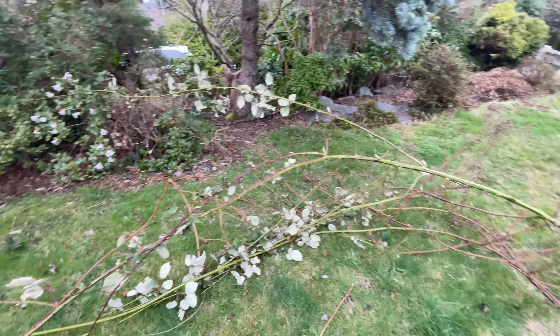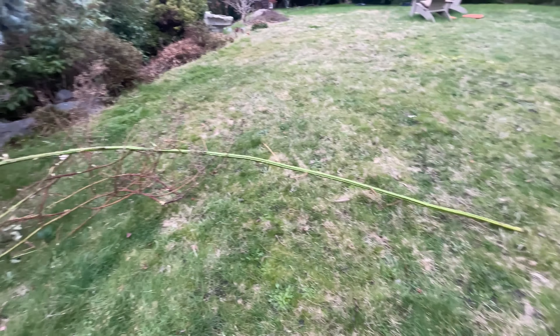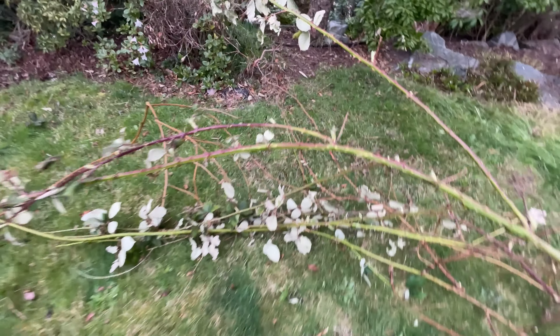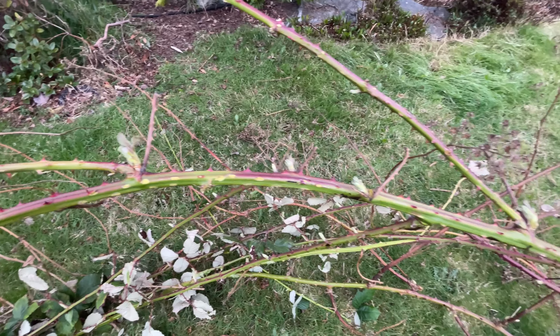I just finished pulling out the blackberry and oh my gosh, look at this bad boy. Holy cow, look how long this is! Damn, it was a fight to get this thing out. Blackberries are not my favorite — look at these spiky thorns. Job task number two, complete.